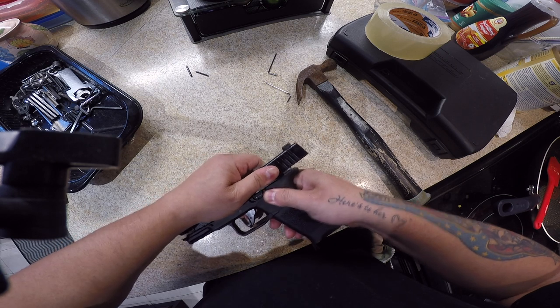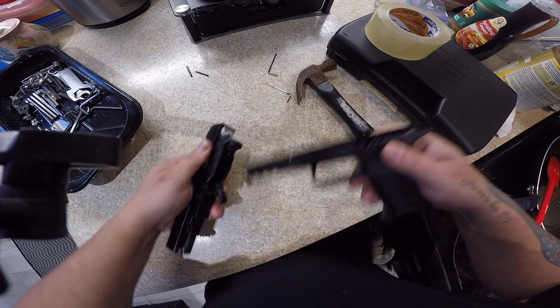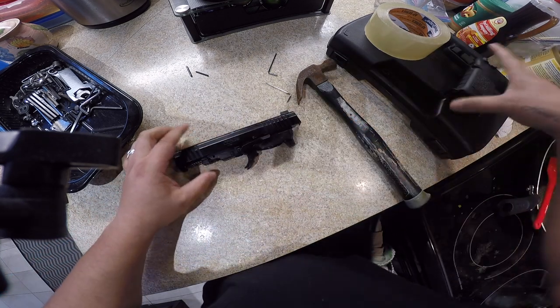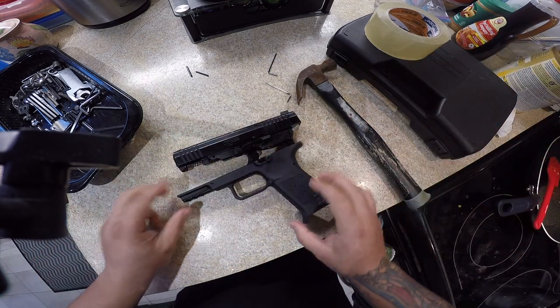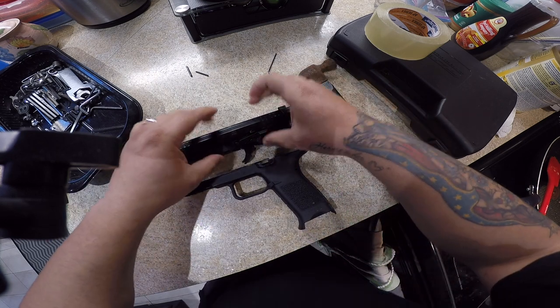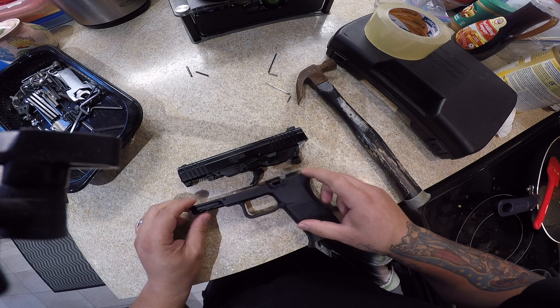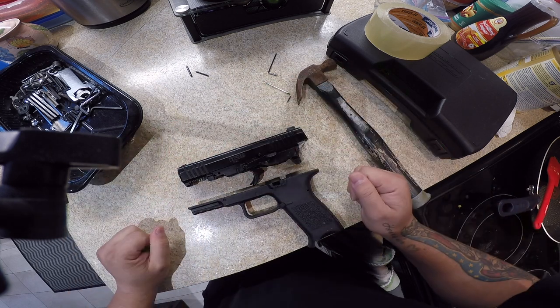Lift upward and there we go. I like to pull it back a little bit to give a little bit of tension. Now you have your pistol in two pieces. All the magic pretty much happens up top — I hope everybody can see that. The bottom part here is pretty much an empty shell.